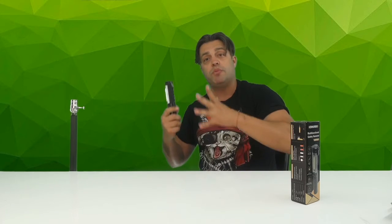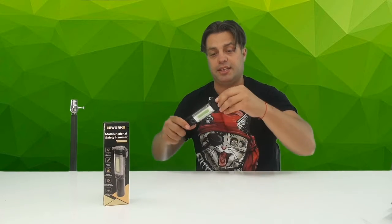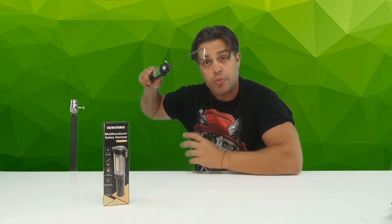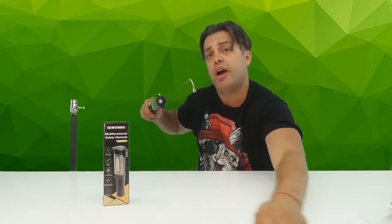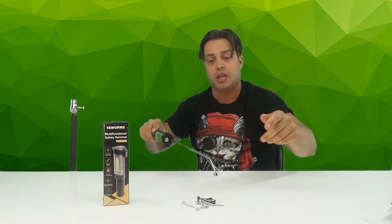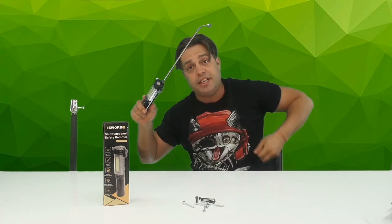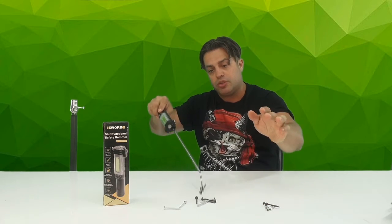It has a different kind of magnet that you can flex and point to reach different kinds of items in areas you can't reach by hand — for example, screws under a chair. You can easily pick those pieces out, and even if you drop your keys, you'll be able to retrieve them.